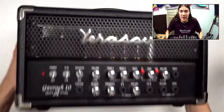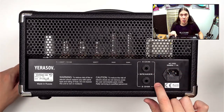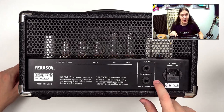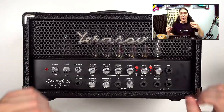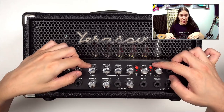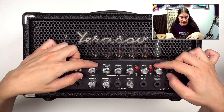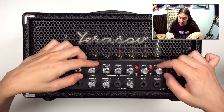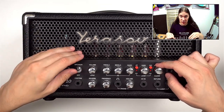On the other side: two outputs for 4 and 8 ohm speaker cabinets — this is new because the older model only had one 8 ohm output. And there's a power lead connector. There's a small problem with the controls though: just look at these knobs — they're all chrome and shiny, and it's actually pretty hard to tell how they're set, even in bright light. Just imagine how hard it'll be to figure out your settings while playing a show.